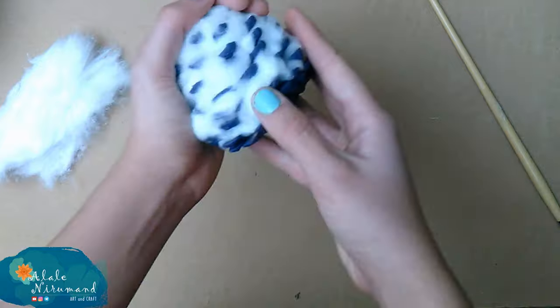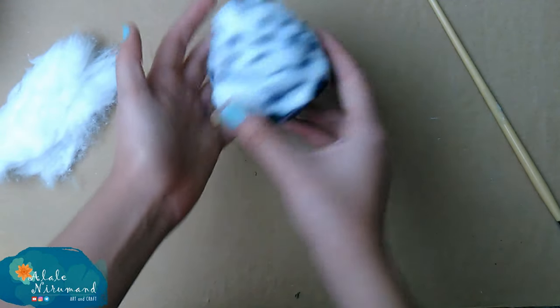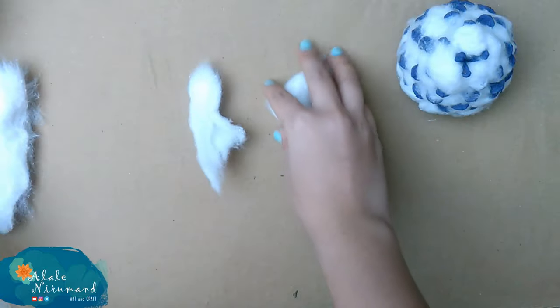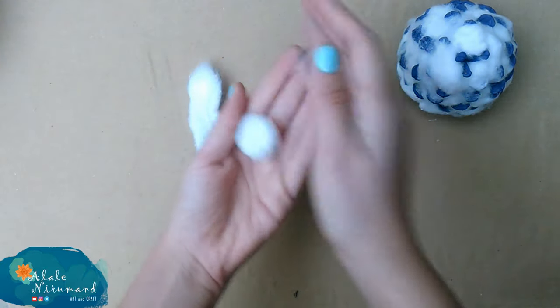I think my pine cone is already covered by cotton, so we've literally made a fluffy body for our rabbit. The next step is making the eyes. We need to make small round shapes from cotton, just like when we work with clay.